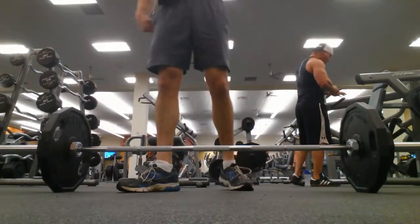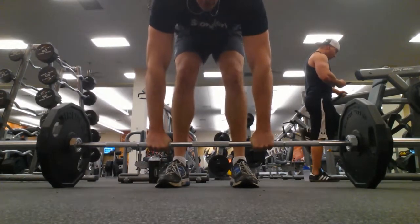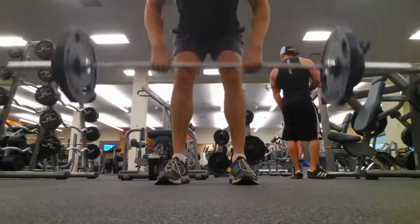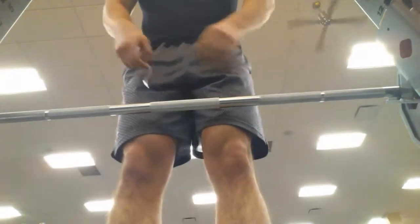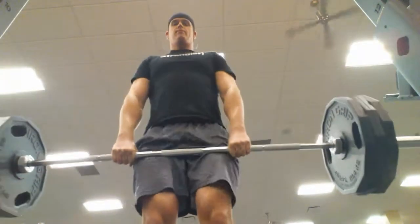I'm going to take this, I'm going to get stimulated, I'm going to go crush some shoulders. And you guys will hear about it after I'm done. DJ signing off. Let's go.